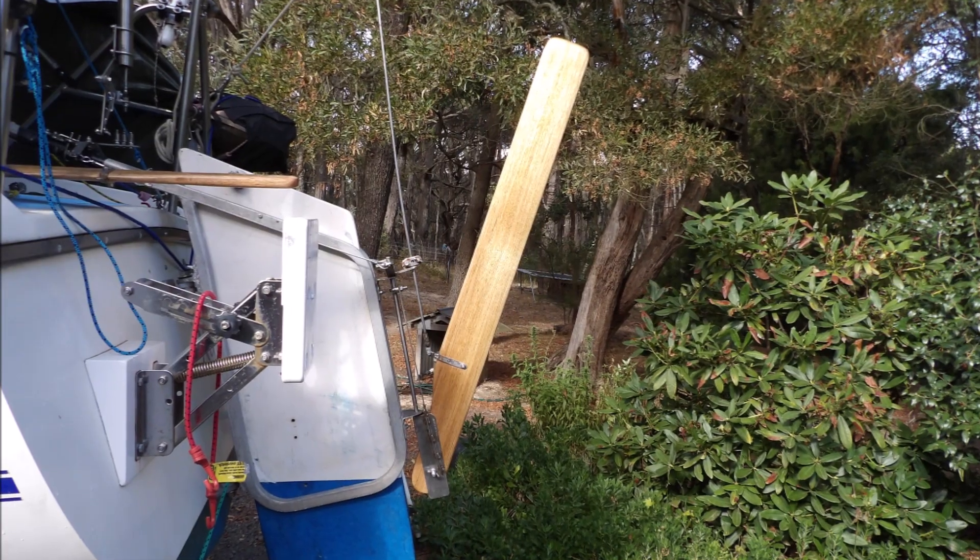It is important to be able to lift the steering trim tab when not required. In my design it swings up and out of the way. It is also important to be able to lock the system in a straight ahead position. I use a simple link that locks the vane control lever.